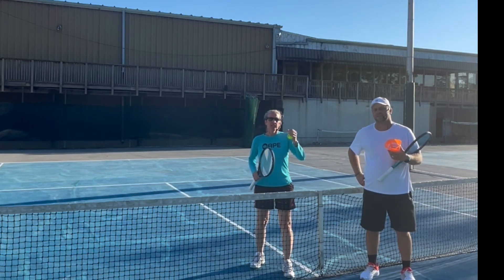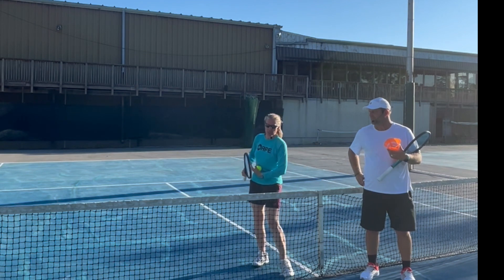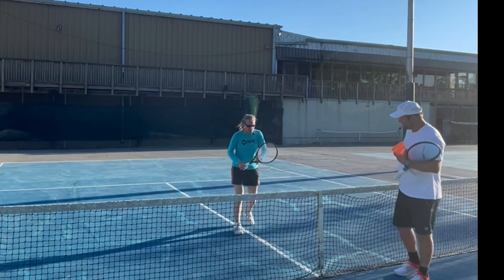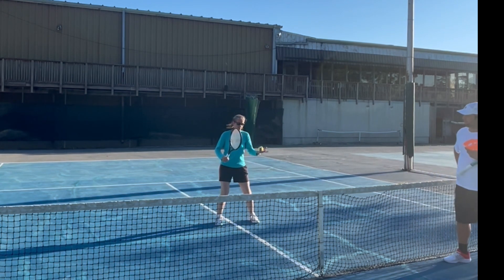Hey everyone, a few key points for overheads. I know it's one of the most disliked shots, but so important. First things first: continental grip, of course, always.